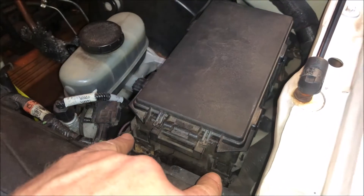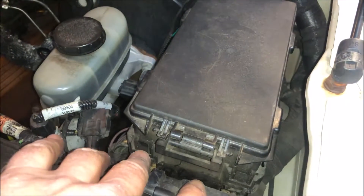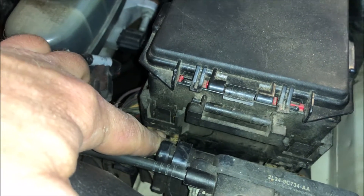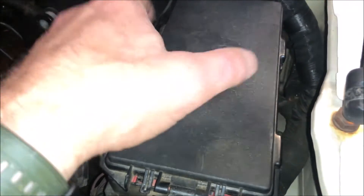There are four tabs that hold this thing in — two tabs here on the front and then two on the back corners identical to the front ones. What you do is pull these little tabs back and it disengages these metal clips. I've already disconnected it, but it's real simple — you've got to do all four of those. I started with the two in the front, then got the two in the back, and that allowed me to pull the whole assembly out of the way.